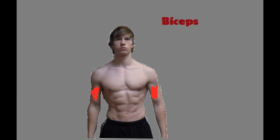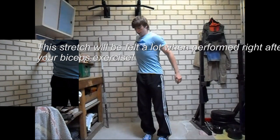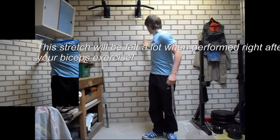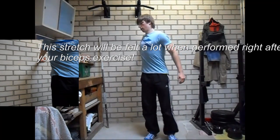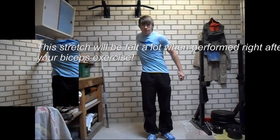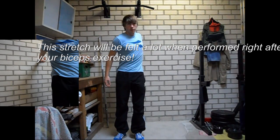For the biceps exercise you will need a wall or a closet or something like that. You will place your hand on the wall or on the closet, and then turn your body to the front. Just to make clear how your hands are positioned: if you are stretching your right biceps then your fingers will point to the left, and if you are stretching your left hand then you will point your fingers to the right.